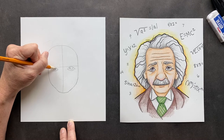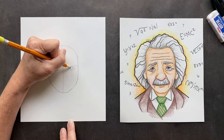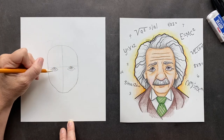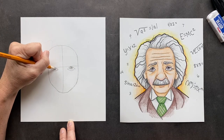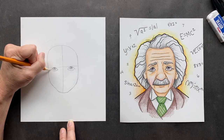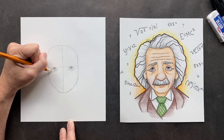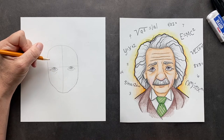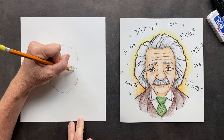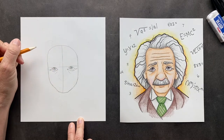He kind of looks sad, but I think his mind is always moving. That's why I should draw Tesla next. Every picture I've seen, it almost looks like his eyes are black, but his pupils are just really dilated. And then we're going to put some wrinkles on the side here, and under his eye, just a little bit of his under-eye and a mark under there. On this side we're going to do the same thing — wrinkles under there, and his lines.